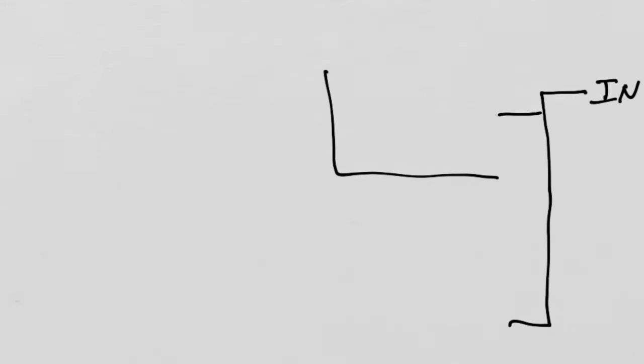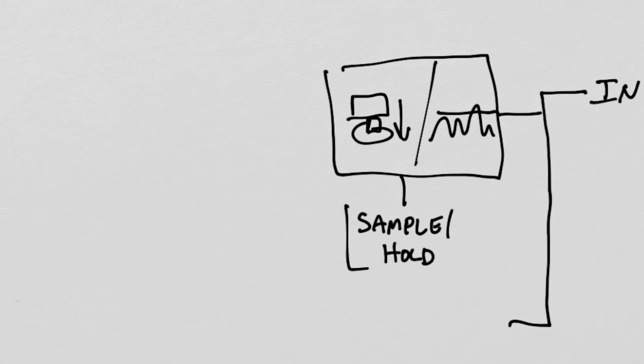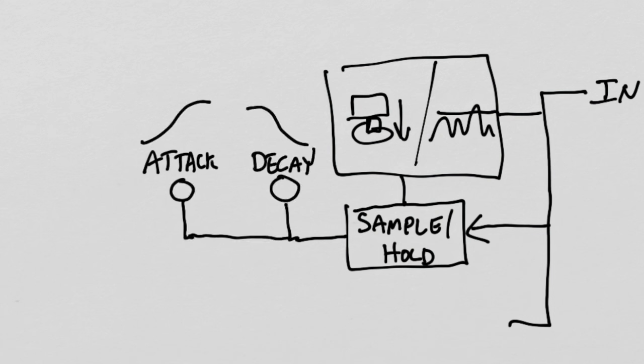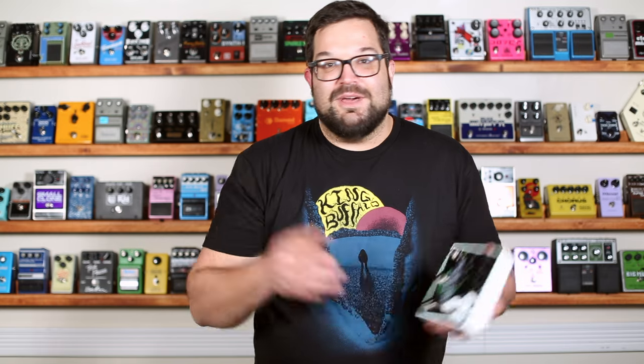The signal comes in, and then something — either a button press or the signal hitting a certain threshold — is going to tell the pedal to sample that signal and then morph it into that airy synth pad. Then we've got these attack and decay knobs. The higher you set the attack, the slower the synth pad takes to appear, and the higher the decay knob is set, the longer it hangs around. If you set it all the way up, the signal will hang around until the next freeze, or until we bypass the pedal entirely.